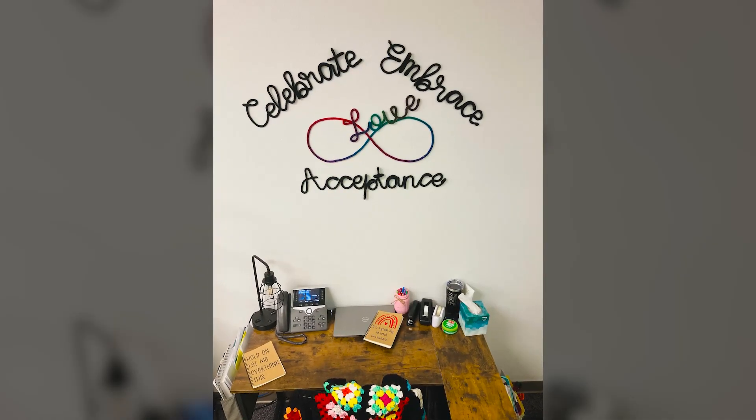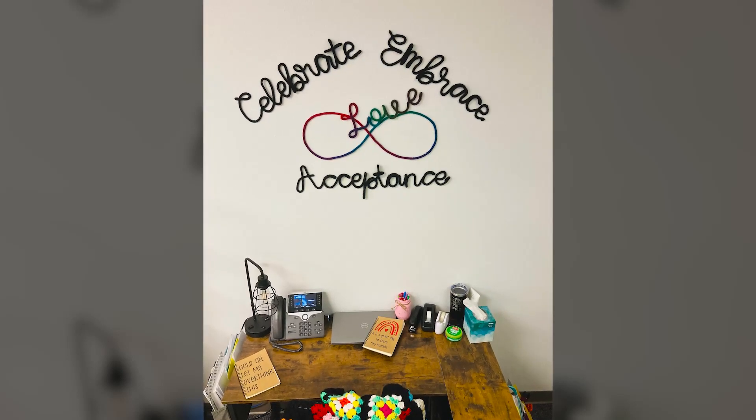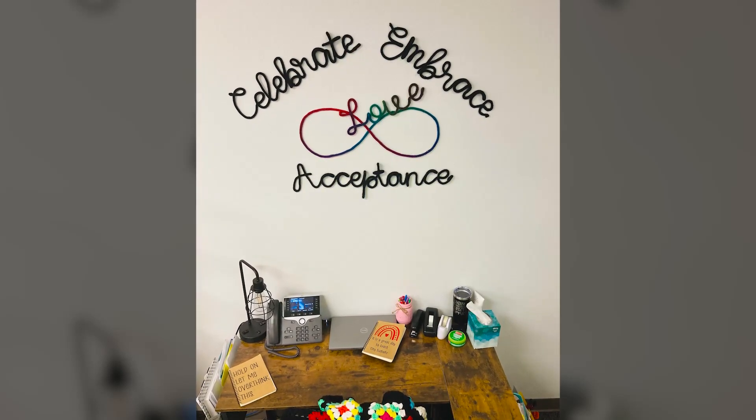Hi crafties and welcome to Weekend Crafting Adventures. I'm Kim and this is part two of my knitted I-cord wall decor project. I'm going to go back and talk a little bit about the inspiration behind this project. The inspiration is dressing up my preschool classroom. We've got some team member changes happening and a whole new little area for my team and I where we're working when we don't have kids in the classroom.